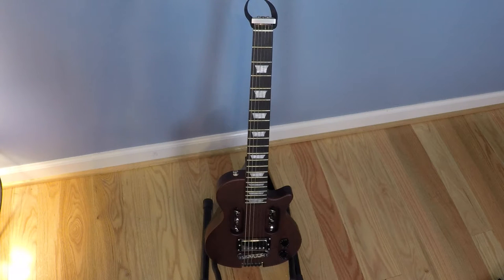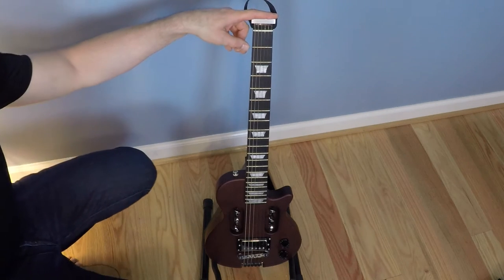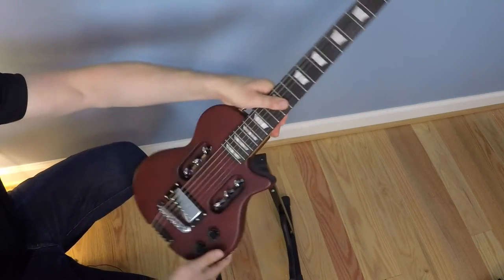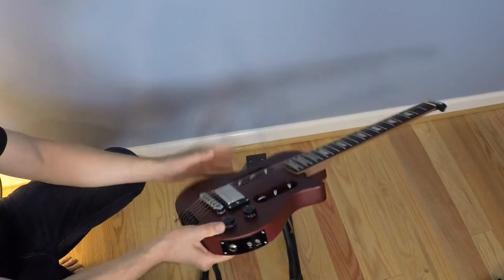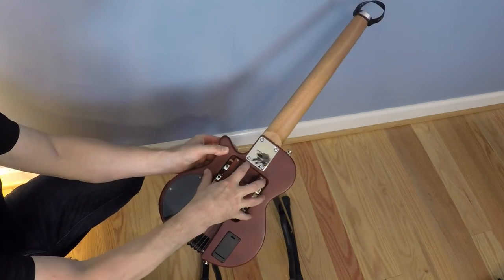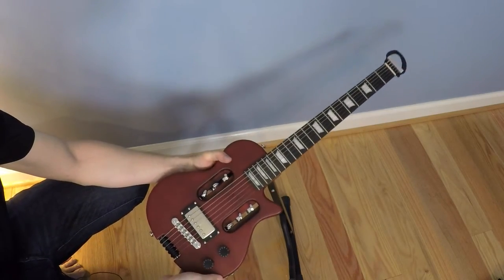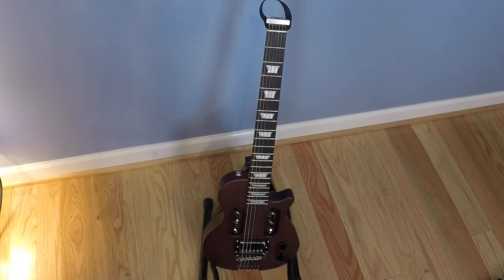Here's the guitar all in one frame. The first thing you might notice is the missing guitar headstock with the tuning pegs. This is a metal end cap, and through an innovative design, the strings are secured here. They run down the neck as normal, across the bridge, wrap around these pulleys, and then are secured to the tuning pegs, which are located in the middle of the body. This saves on length — this guitar is about 28½ inches versus about 40 inches for my Fender Strat.